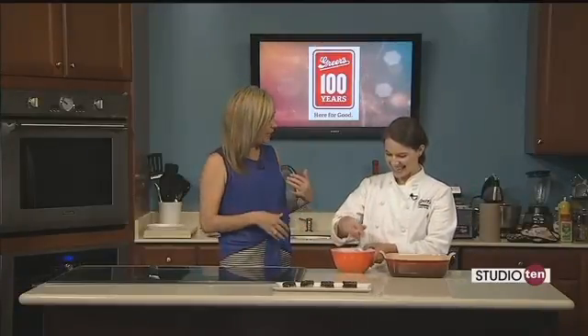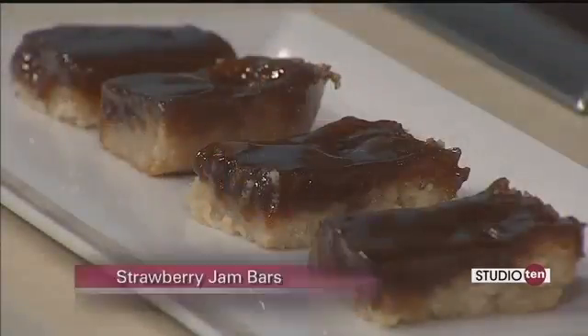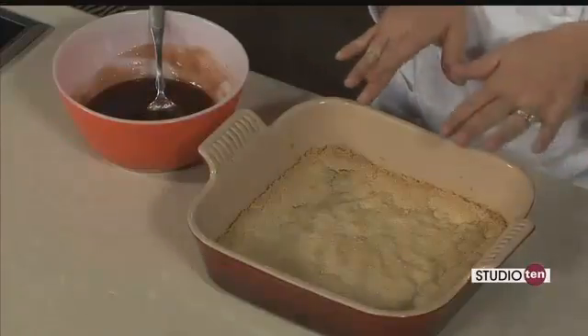We're finishing up our sweet treat in the kitchen this morning with Lucy. We've been on a casserole kick and some other things, but now we're making something with strawberry. This is a super simple dessert, very sweet. It started with a shortbread crust and we just pulled that out of the oven and let it cool down for a few minutes.